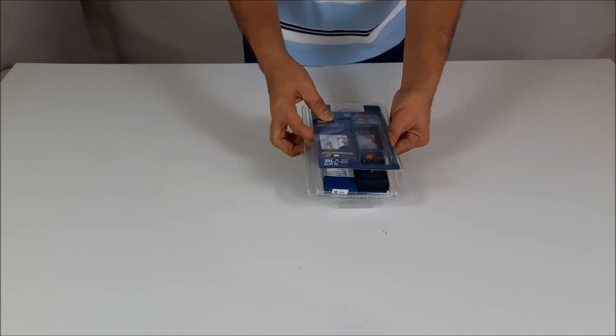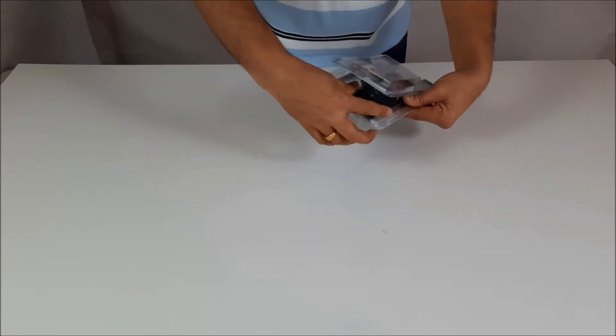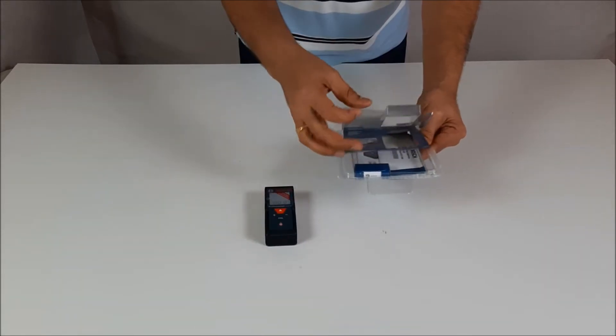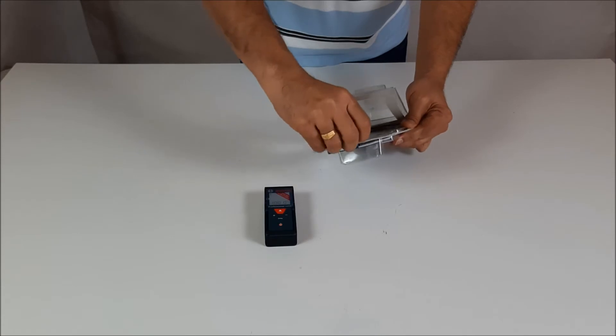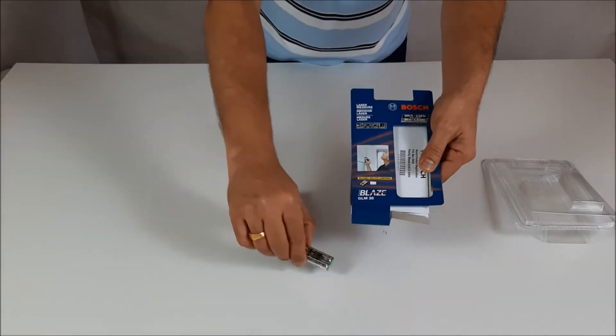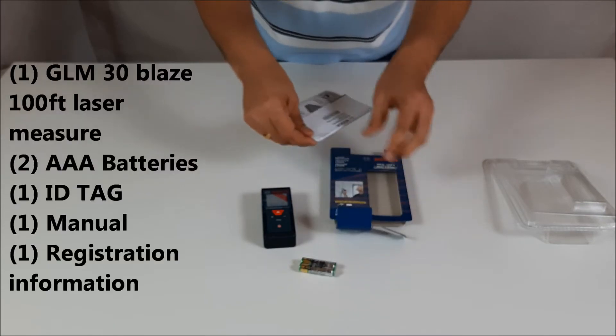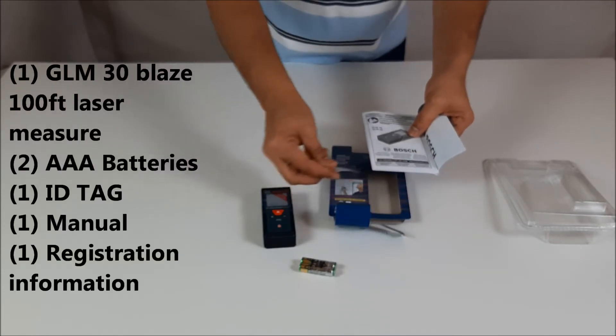Now let us look inside the box. As you can see, there is one GLM 30 100-feet laser measurement tool, two AAA batteries, one ID tag, a manual, and warranty and registration information.